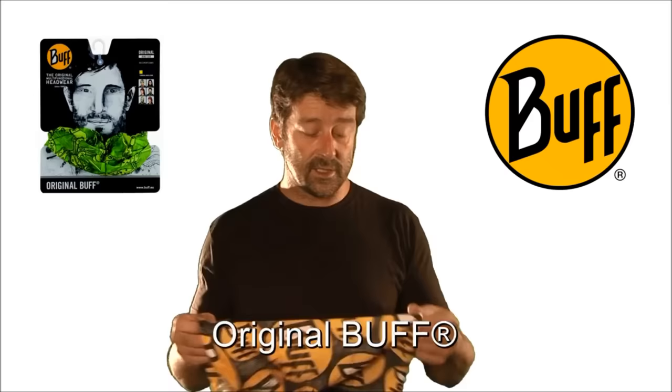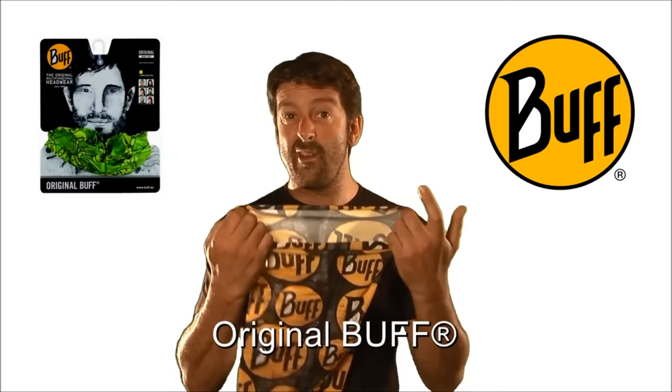So here we have the original Buff. What's unique about the Buff is the fact that it's manufactured to be completely seam free — there's no seams anywhere around it, no seams on the ends, and it's never going to fray or come undone. It's a microfiber so it's wickable, breathable, and wind resistant. Basically it's just great for hot and cold conditions the whole year round.